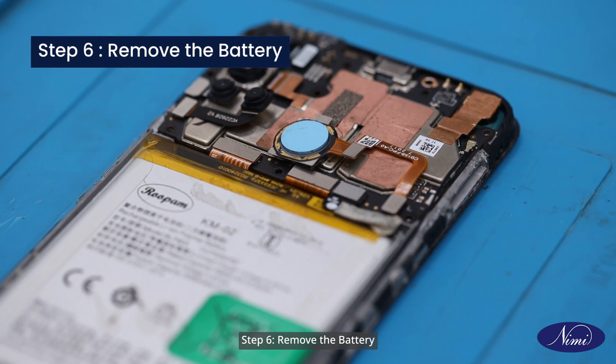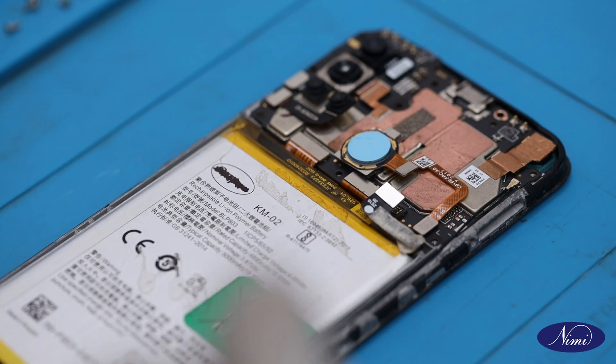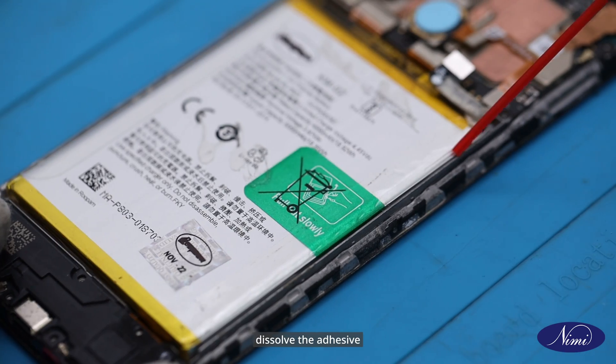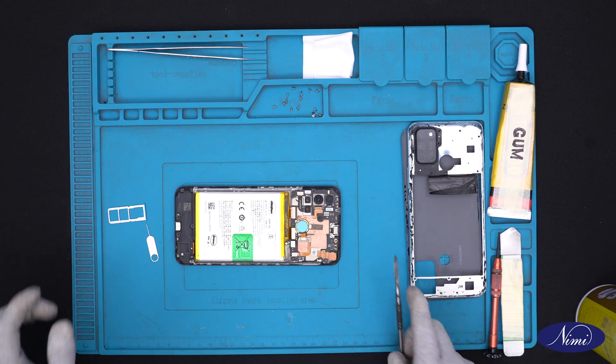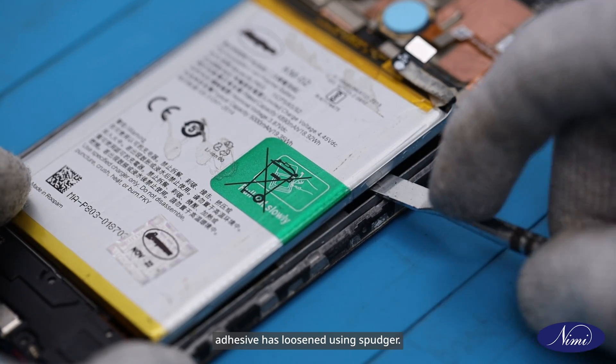Step 6: Remove the battery. To remove the battery, first remove the battery connector. Then apply a specialized liquid solution to dissolve the adhesive holding the battery in place. Carefully remove the battery once the adhesive has loosened using the spudger.